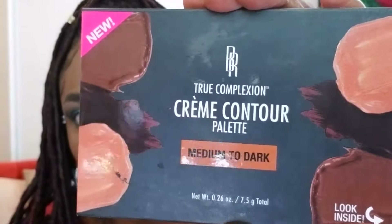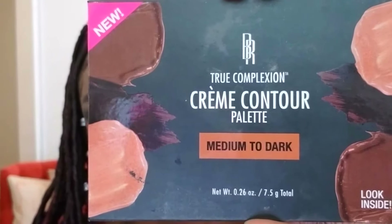I decided to do a little contouring today using my True Complexion Cream Contour Palette in dark medium. I haven't really decided if I prefer cream or powder contour, but I think the cream actually blends really nicely with a damp beauty blender — very seamless. With powder I usually use a brush and it sometimes seems a little harder to blend.